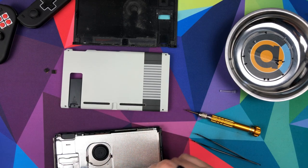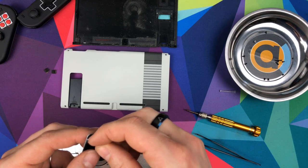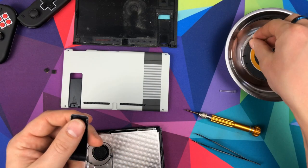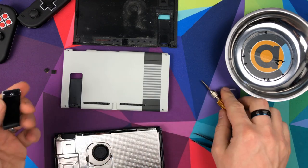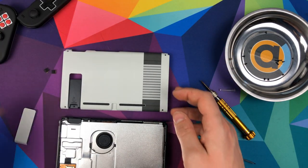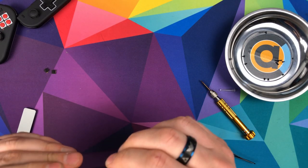And then what we're going to do now is fit the metal bit into here - it should just pop in. There we go. And then we'll put the screw back in. And then we need to rebuild it, so get rid of the old back case and simply put the new one on there. Snap it all in.